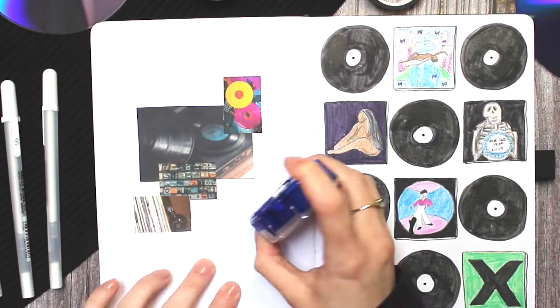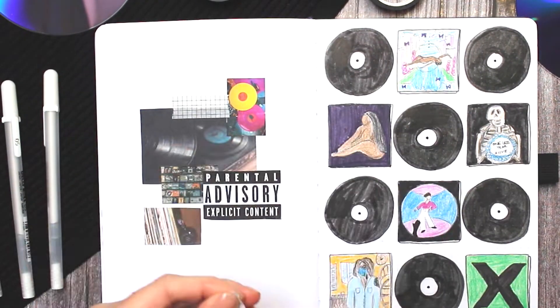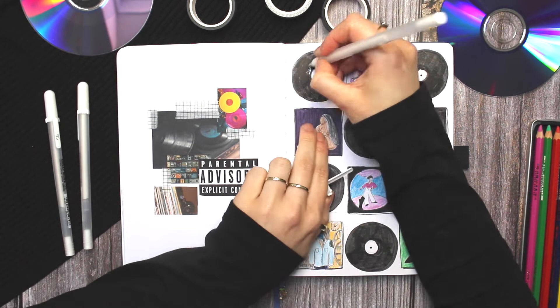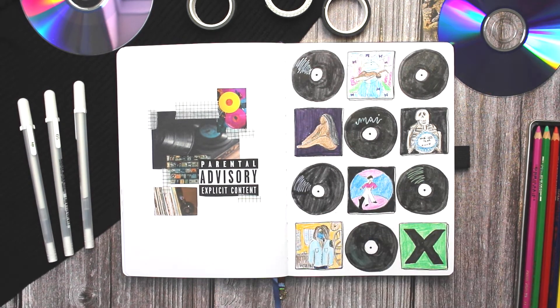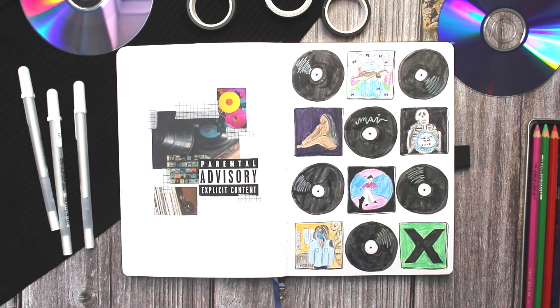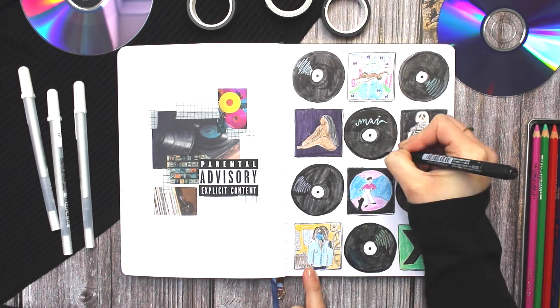On the page next to it I created a collage page centered around the explicit content warning that's placed on lots of album covers when there's swearing or something like that, and I paired that with a couple of other stock photos of record players and records in a music store, and I tied everything together with a couple of strips of washi tape.